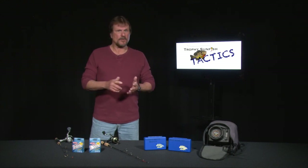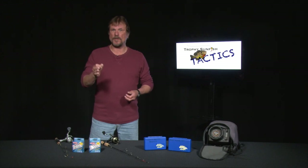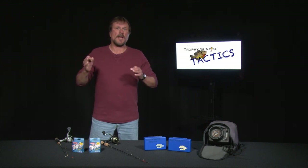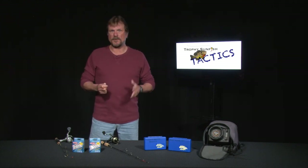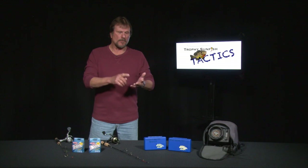Early in the season — spring, summer, and fall — sunfish relate to the shallow water structure and the weeds. But as winter comes around, the oxygen depletes in the shallow water and the weeds, causing a lot of the forage that the sunfish love so much to head to deeper water. What is this forage? Microorganisms, zooplankton, and invertebrates.